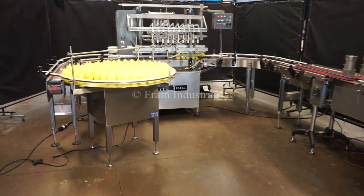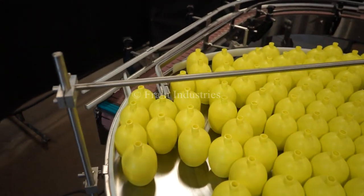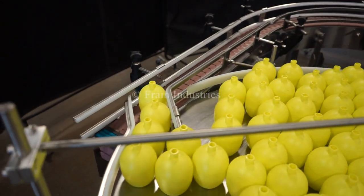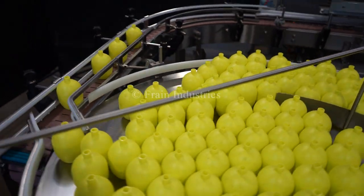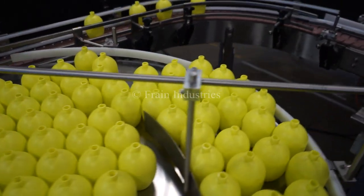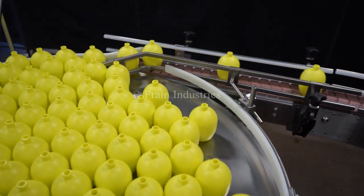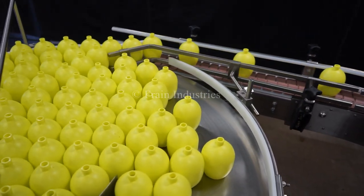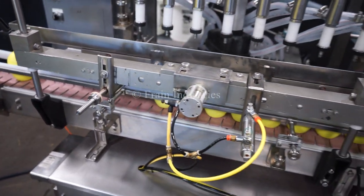The line begins with an AccuTech unscrambling table. Bottles are filled at the REB filler.